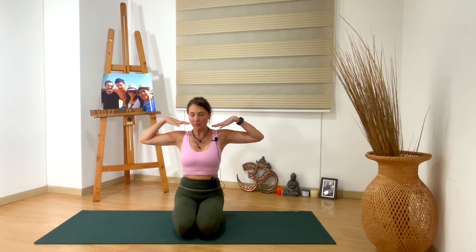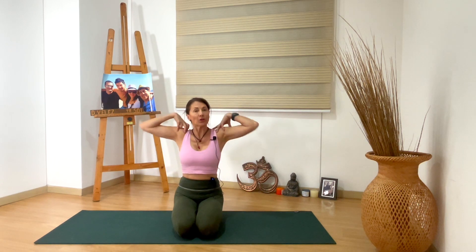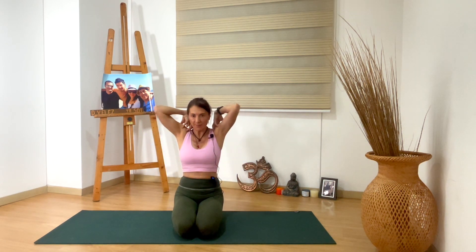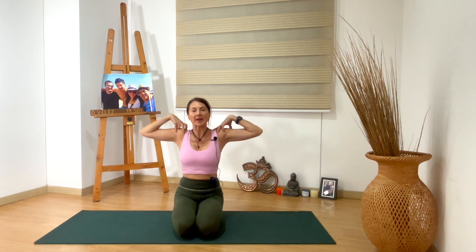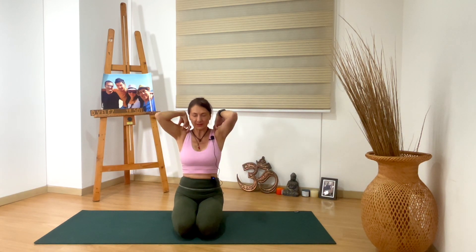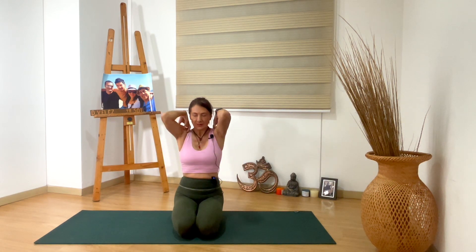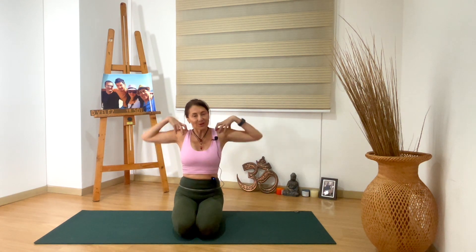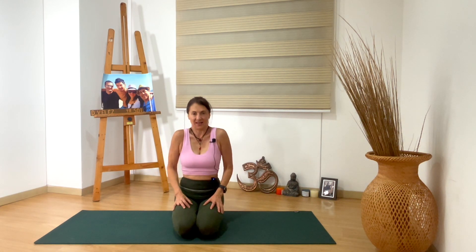And then bend the elbows, bring your hands to your shoulders. Just roll the elbows up and down, roll the shoulders, and bring the elbows up to the back and down. Inhaling and exhaling at your own pace. And this time when you are up, you roll your elbows to the other side. Just roll the shoulders and move the elbows to the other side. Release your neck.